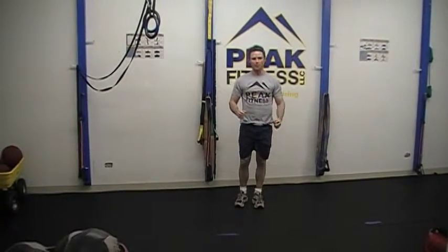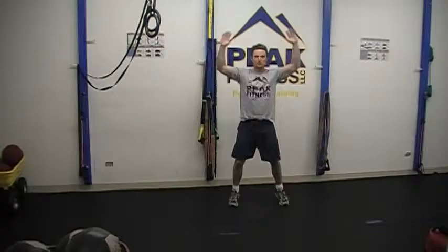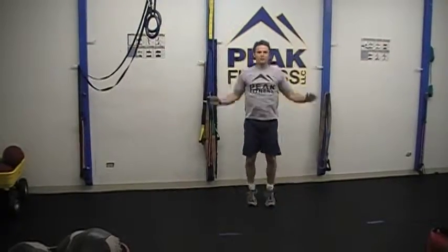Immediately, we're going to go into an exercise that is moderately intense but can be sustained for 60 seconds at a time. So for example, jumping jacks for 60 seconds.